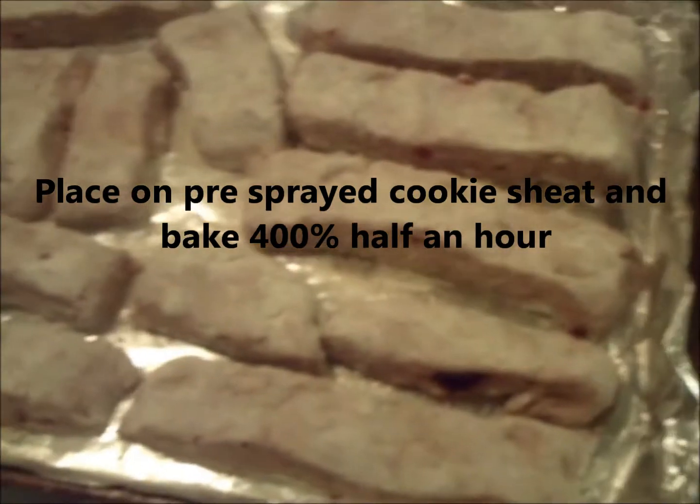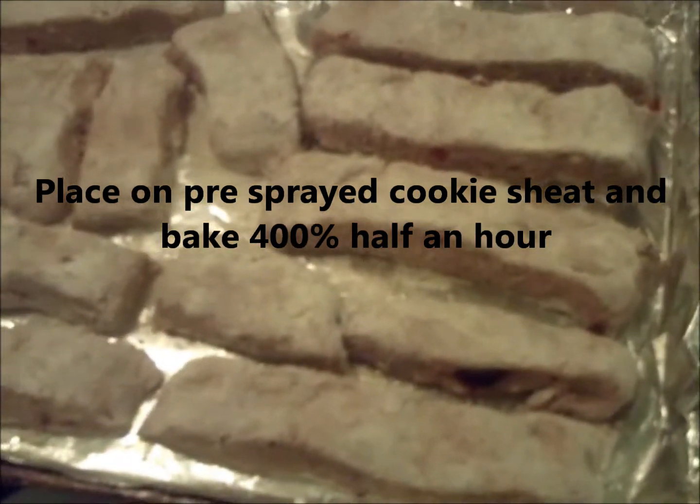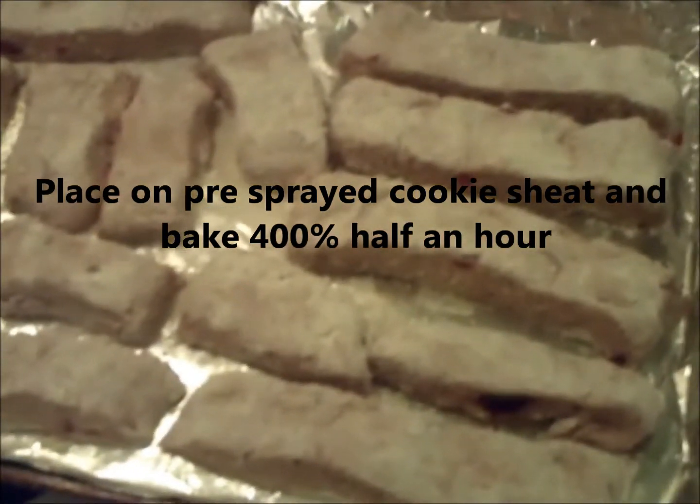And then you want to start cutting them. As far as cutting and forming them, you can make them all sizes — I make them both small and large. You're going to now put it in the oven at 400 degrees for about half an hour.